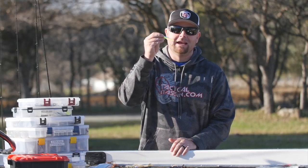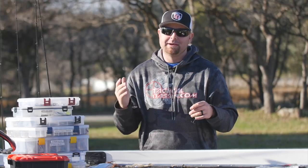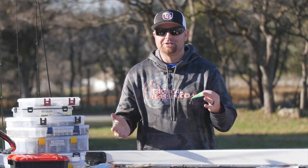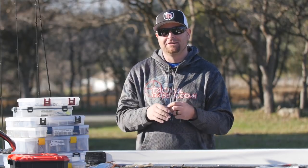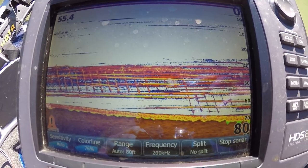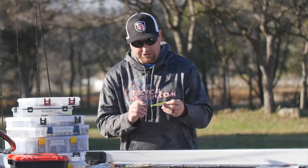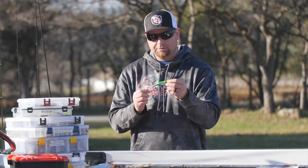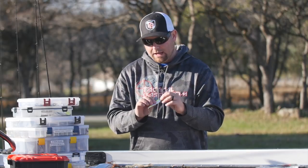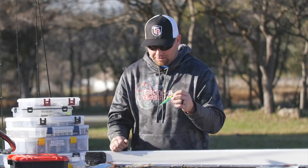My next wintertime bait is going to be the spoon. When they eat a spoon it can be lights out — you'll have one of the best fishing days you've had. When these fish get schooled up it looks like lasagna on your graph, and you can drop this spoon directly down to them and jig it through them and catch fish after fish. This is a Blade Runner dust spoon — comes in a lot of great colors, UV and non-UV. It's a must-have if you're fishing for spots and smallies in the wintertime.